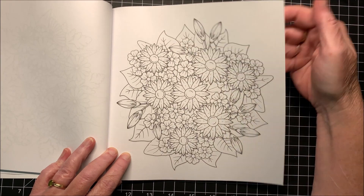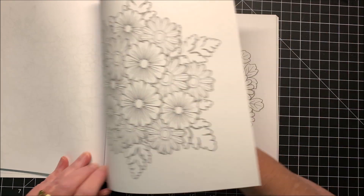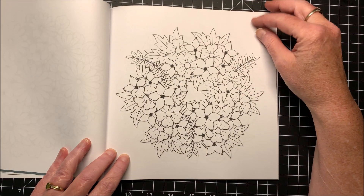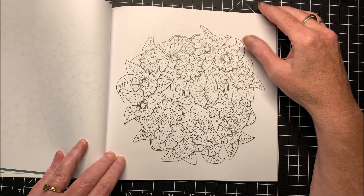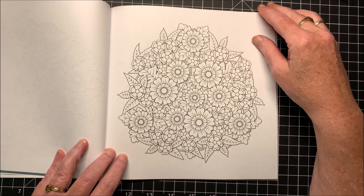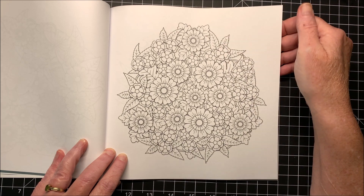He draws flowers so well. And the different kinds of leaves he puts on his pictures — a lot of times you always see kind of the same types of leaves, but you'll notice a lot of his pictures have different kinds of leaves. So you can use a lot of different color combinations on the leaves — a variety of leaves within the same picture.